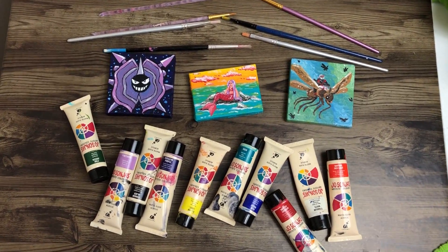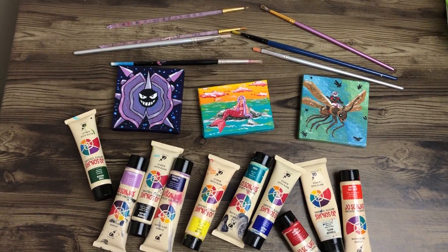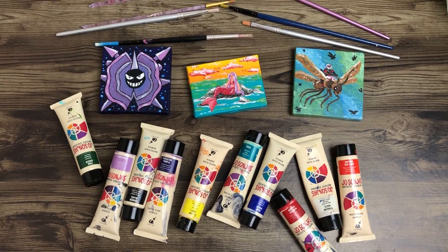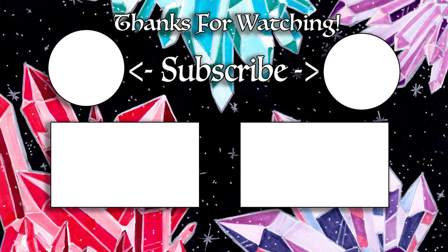My favourite would probably be Cloyster, very closely followed by Ant-Man and then the mermaid. I do like the mermaid — it's pretty simple but cute. Thank you guys so much for watching. Make sure you check out my other video where I did small canvases like this, hit like and subscribe, and I will see you in my next video. Bye everyone!